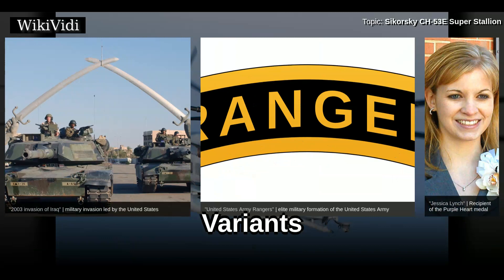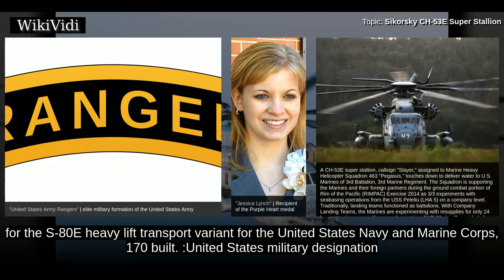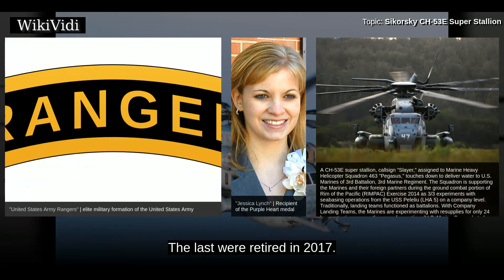Variants include: the YCH-53E, the United States Military designation for two Sikorsky S-65E prototypes; the CH-53E, the United States Military designation for the S-80E heavy lift transport variant for the United States Navy and Marine Corps, 170 built; the MH-53E, the United States Military designation for the S-80M mine countermeasures variant for the United States Navy, 50 built; a proposed presidential transport variant, not built; an export variant of the heavy lift transport variant, not built; and an export variant of the mine countermeasures variant, 11 built for Japan — the last were retired in 2017.